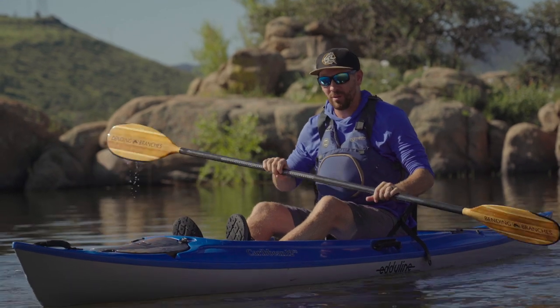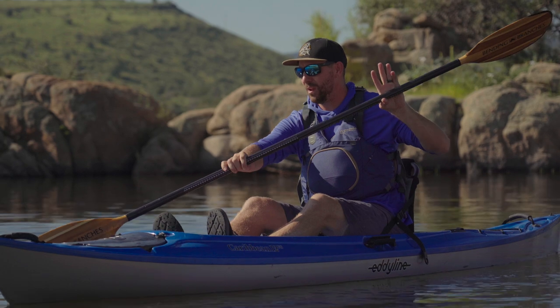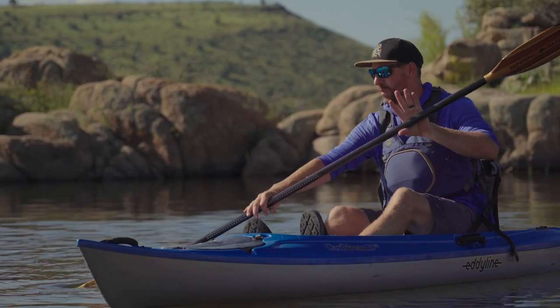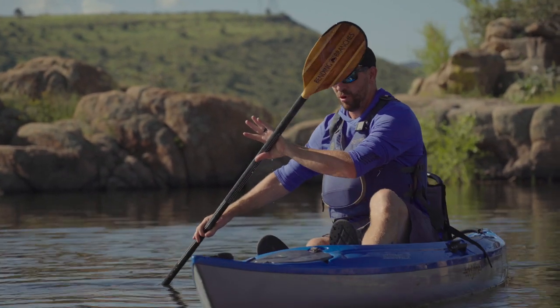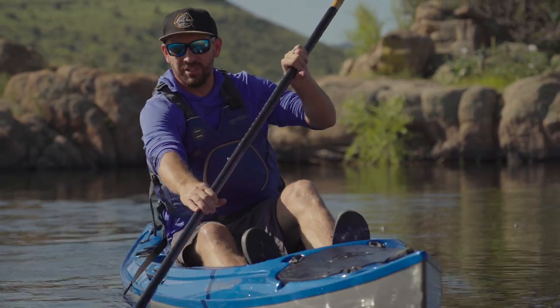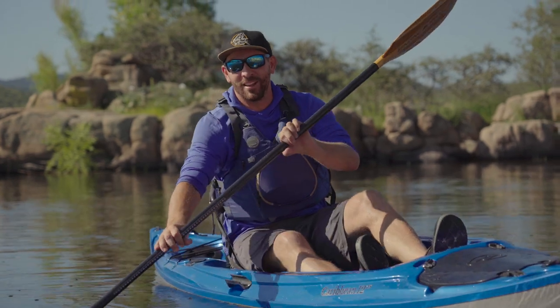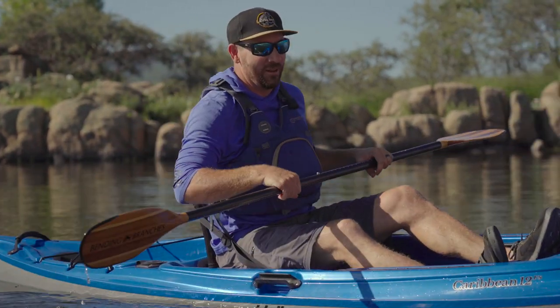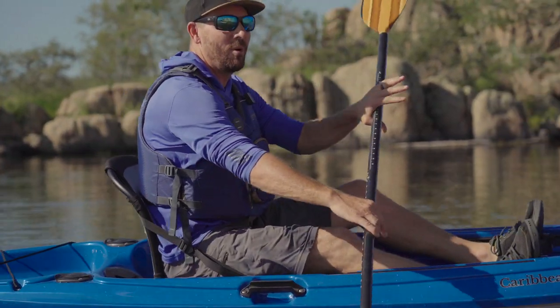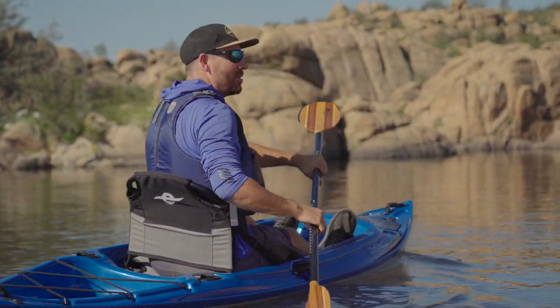I'll do one more on my right side — pay attention to what my leg is doing. I put my paddle in up at my feet, push with my top hand, pull with the bottom, sweep way out, and push my right leg forward, driving the boat into a turn. You can see how it edges and leans the boat to the side. We'll get into that more in the next video with advanced techniques, but if you're doing it right the boat will naturally edge to the correct side, driving the boat away from the paddle.